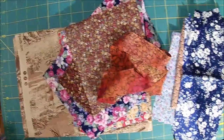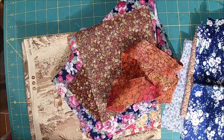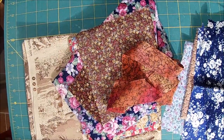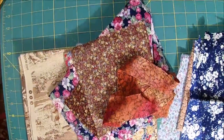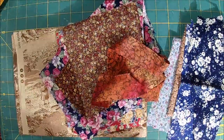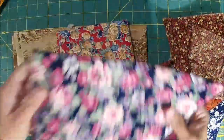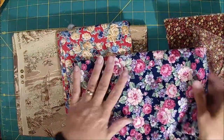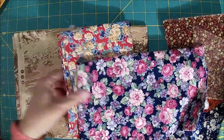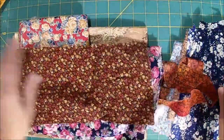I do have some scraps in the store if you need some stuff to get started. They're pretty good sized pieces, so you might even get like half a quilt out of them, or even more. Clint had all these, and I'm just making kind of an eclectic journal cover. So I'm going to use these.